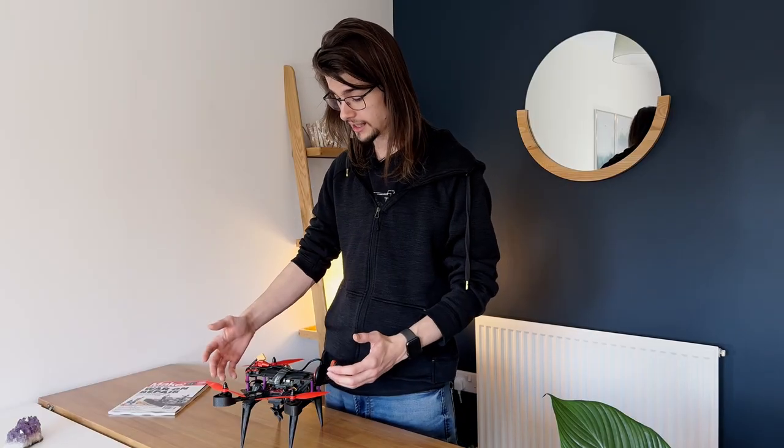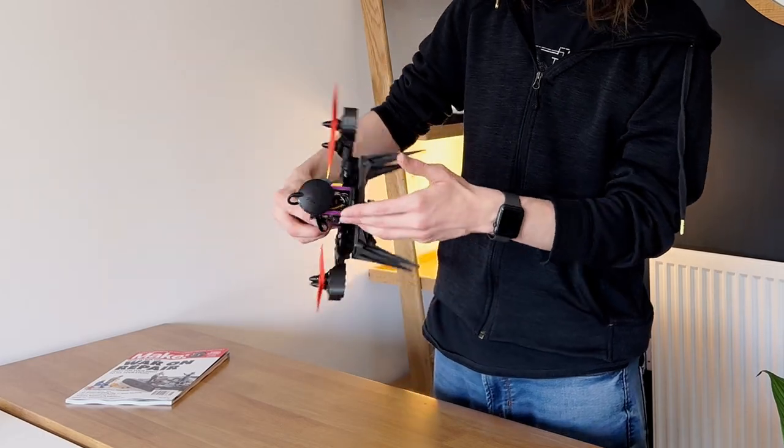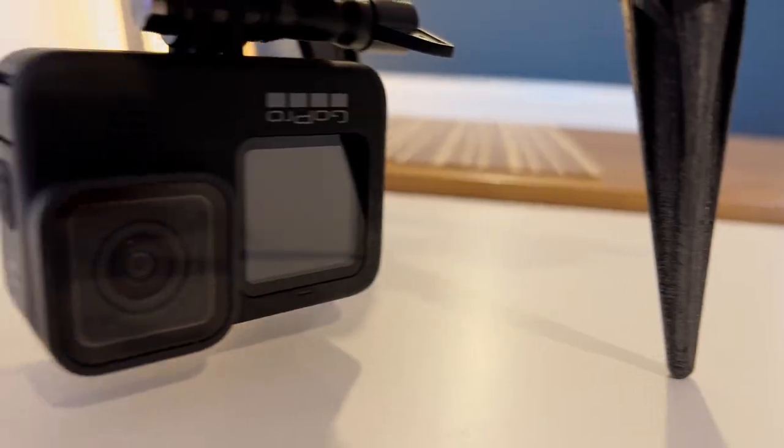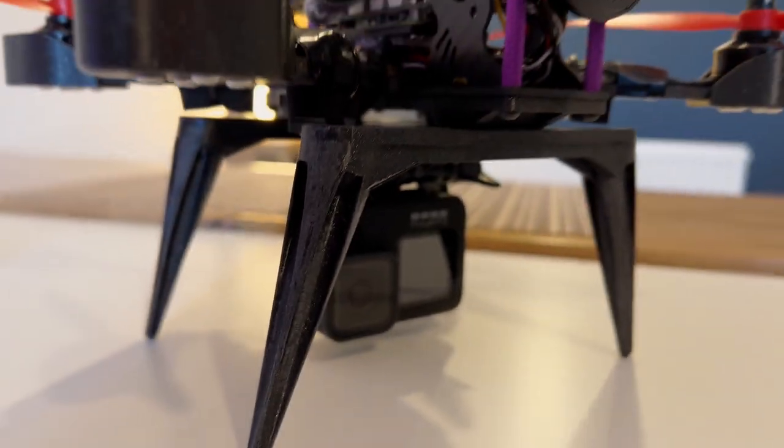You might be looking at this drone and think, hmm, your frame's a little bit on the small side. How are you going to fit this hardware on board? And honestly, you'd be right. I can just about get a GoPro under here and not much else, which is why I've gone and built another drone.